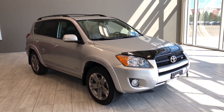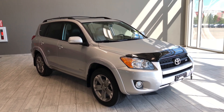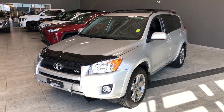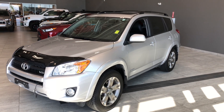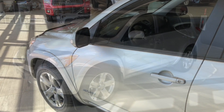Welcome to another video walkaround. Today we're going to be looking at a 2011 Toyota RAV4. This is a five-passenger SUV in silver, driving on 18-inch wheels. Some of the great exterior features on this RAV4 include fog lights, a hood deflector, roof rails with crossbars, and turn signals on the side mirrors.